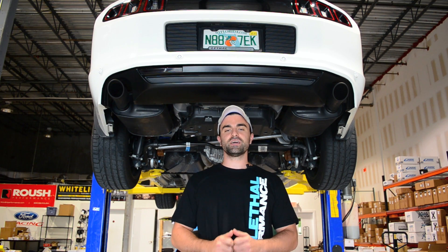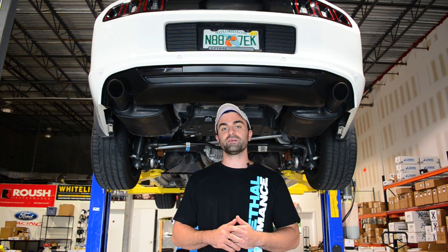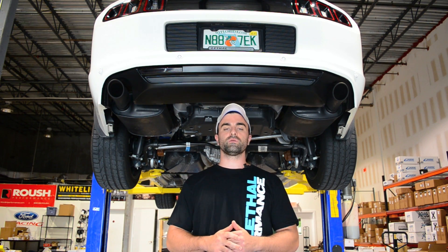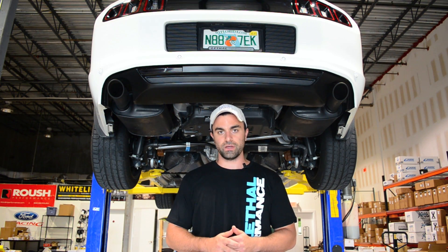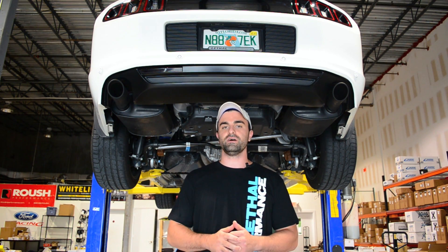Hey Team Lethal fans, we've got another segment of Lethal Tech Tips. We've got our 2013 Mustang GT up on the lift and we're going to feature a brand new Lethal Performance Gen 2 over the axle pipes. Two and three quarter inch pipes fit on any 2011 and up Mustang GT, V6, and GT500.